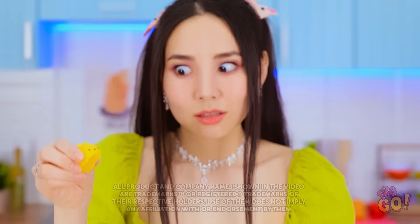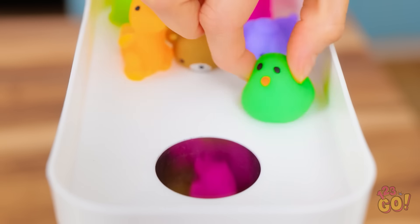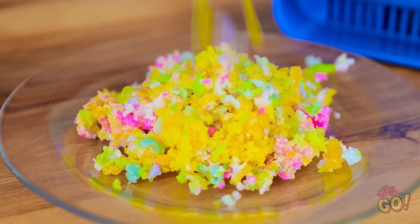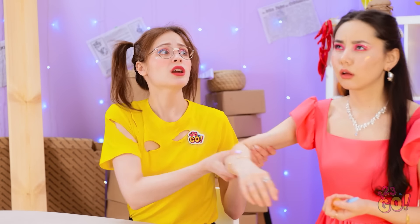So soft! So squishy! Oh no! Look out, little guy! Oops! This is so much fun! Are you okay? What was that? Yoo-hoo! Wake up! Ugh! What's going on?